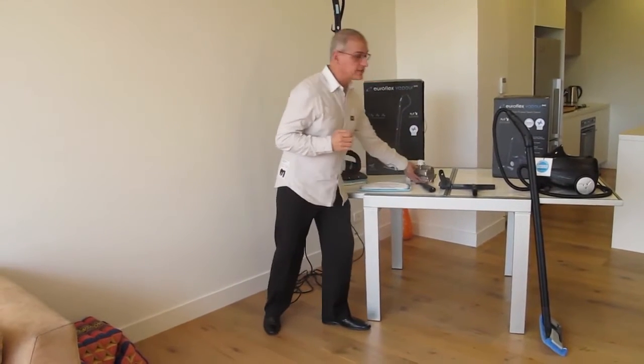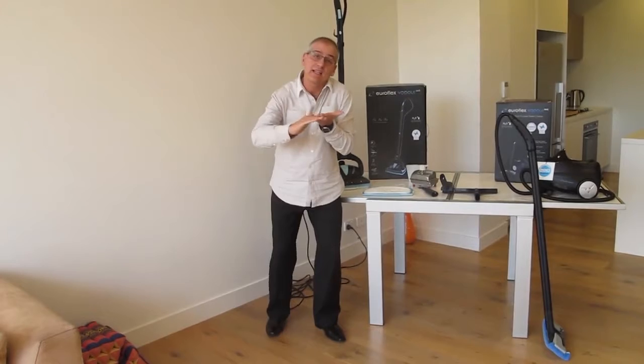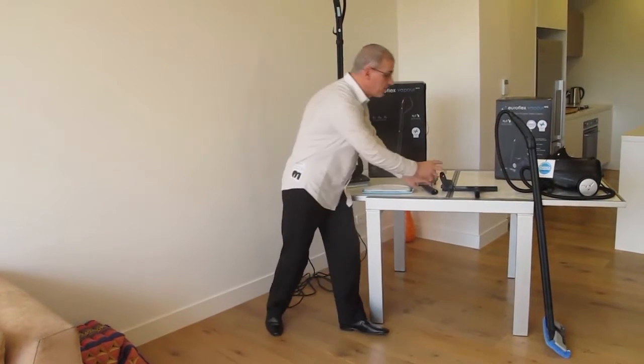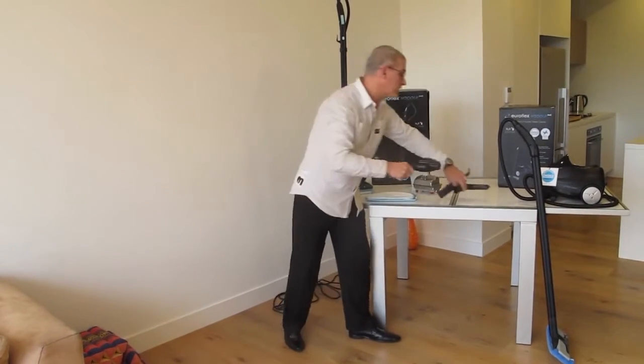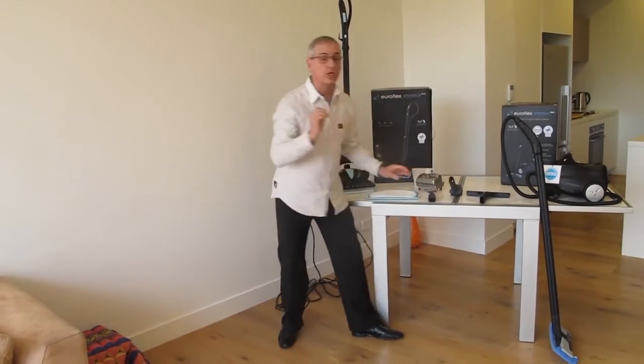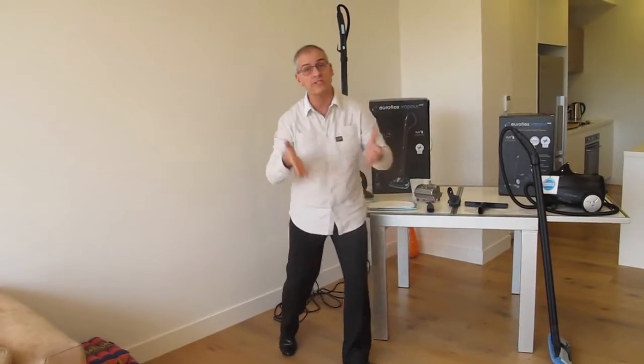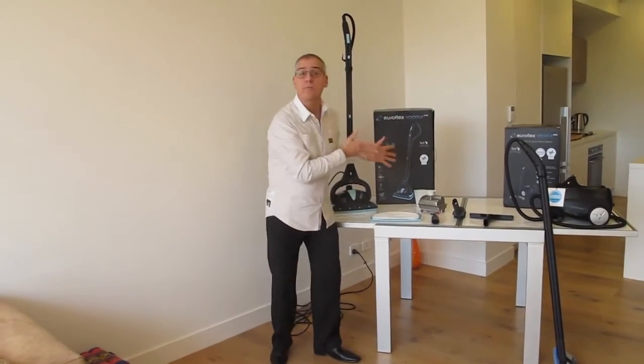What makes these units multi-purpose is the fact that they can clean floors and they can clean surfaces. We provide extra tools and accessories to be able to clean surfaces. But before we look at those, I just want to revisit how we upsell the customer from the floor steam cleaner to the multi-purpose steam cleaner.